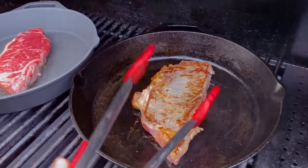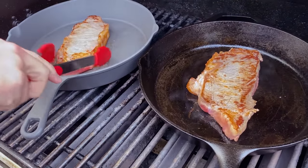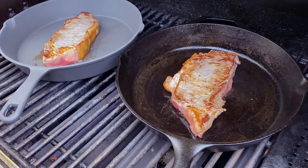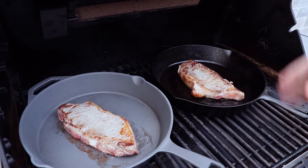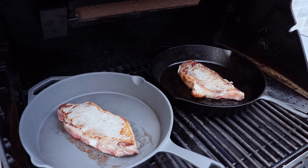Now we'll flip these steaks over. Frankly, not much of a crust on either of these — that's because we salted these steaks immediately before putting them on the grill as opposed to doing the 24-hour dry brine. But that's all right; we'll build up this crust over the course of the rest of this cook.